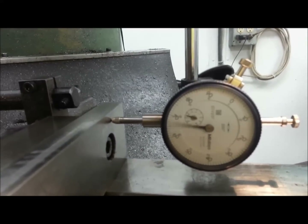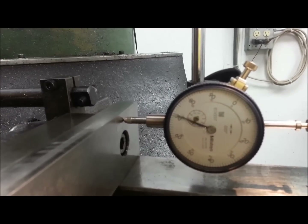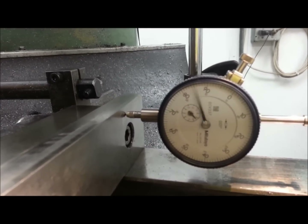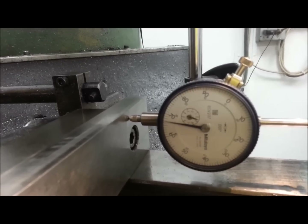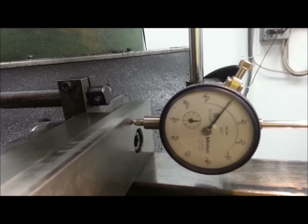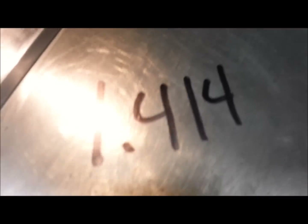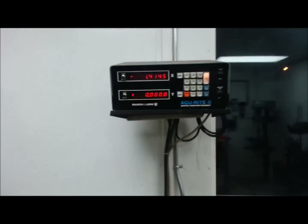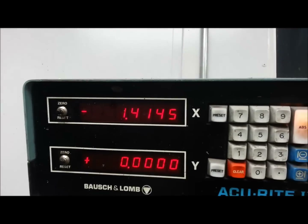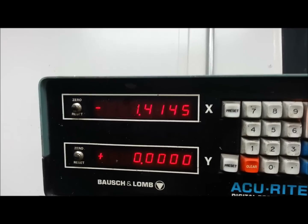I'm going to keep moving the table until I get a one-inch reading on the dial — that's a one-inch indicator. We've moved exactly one inch. And remember, our number we wanted to see was 1.414. Let's take a look — 1.414 and a half. I think we can live with a half a thou off of 45 degrees.